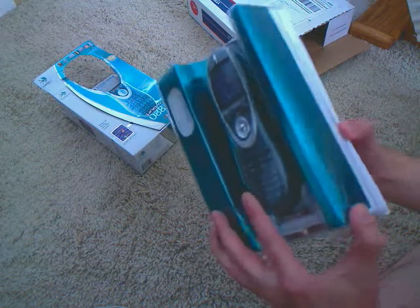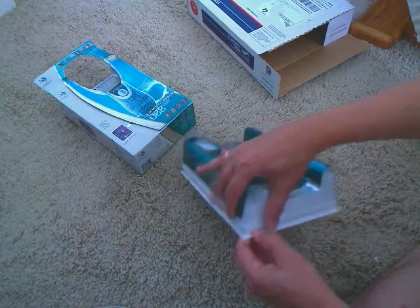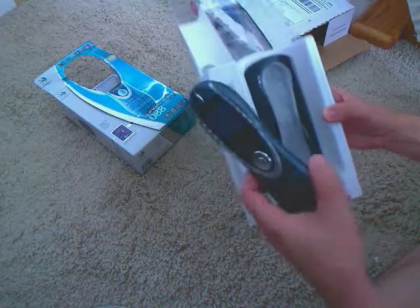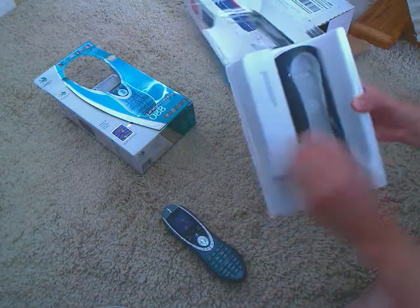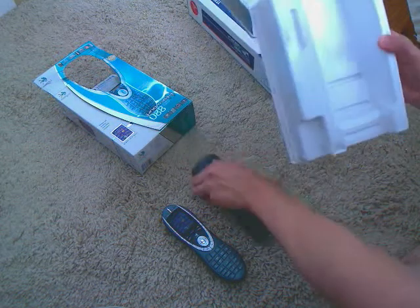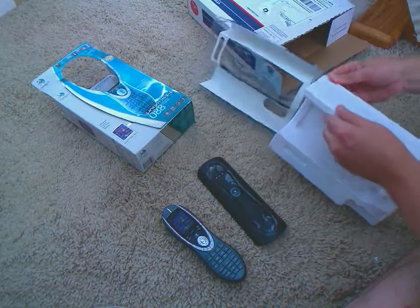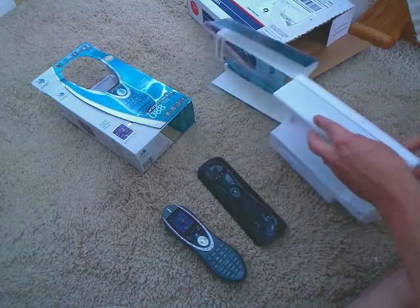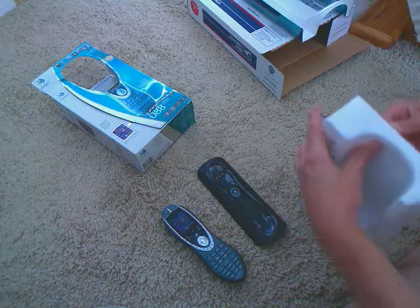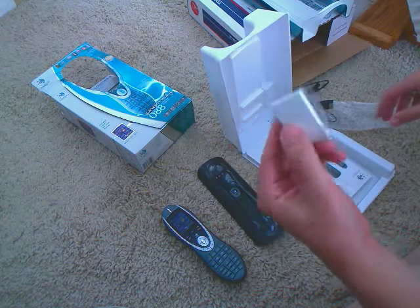Alright, we're getting closer here. There's the controller there. Charging dock so you never have to replace the batteries in it. Looks like the rest of it is underneath here, which has got a staple in it. There's our lithium ion rechargeable battery.